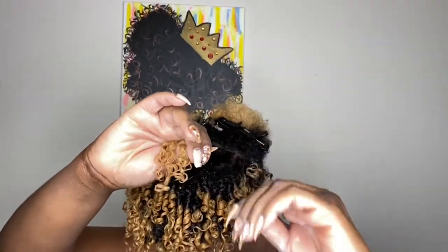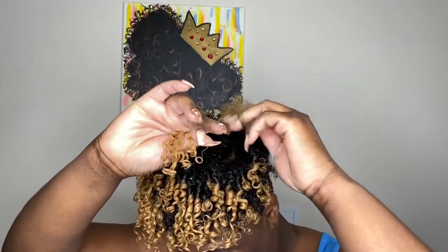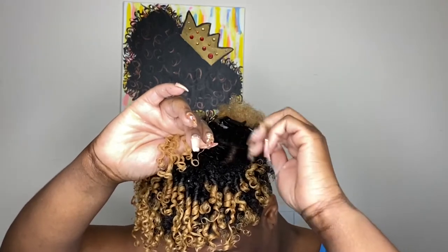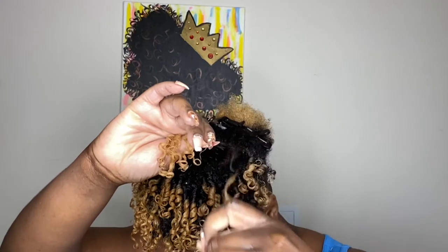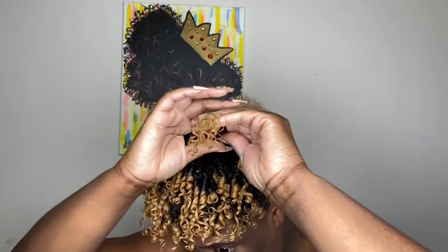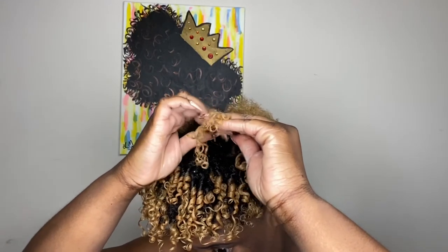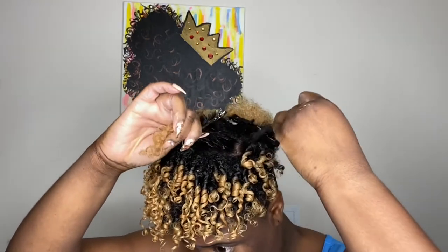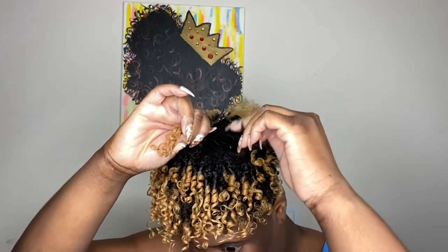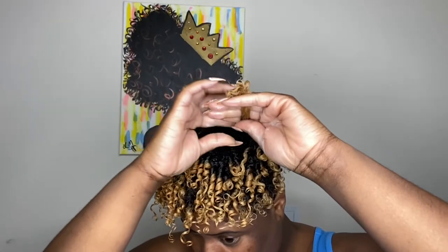Let me slow it down for the people who still don't understand — this slow motion is for you. Some people just need to see it in extra slow motion. You can see pretty much what I'm doing: twirling it around my fingers. Look at those juicy curls — all that juiciness happening right now. I'm just taking it where it naturally separates, twirl twirl twirl, let go — that's all I'm doing.